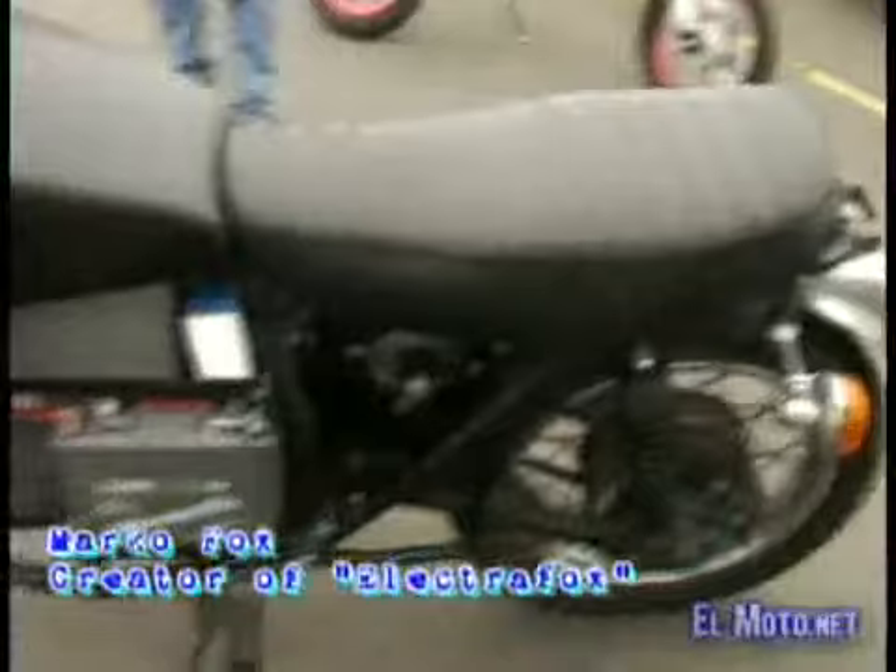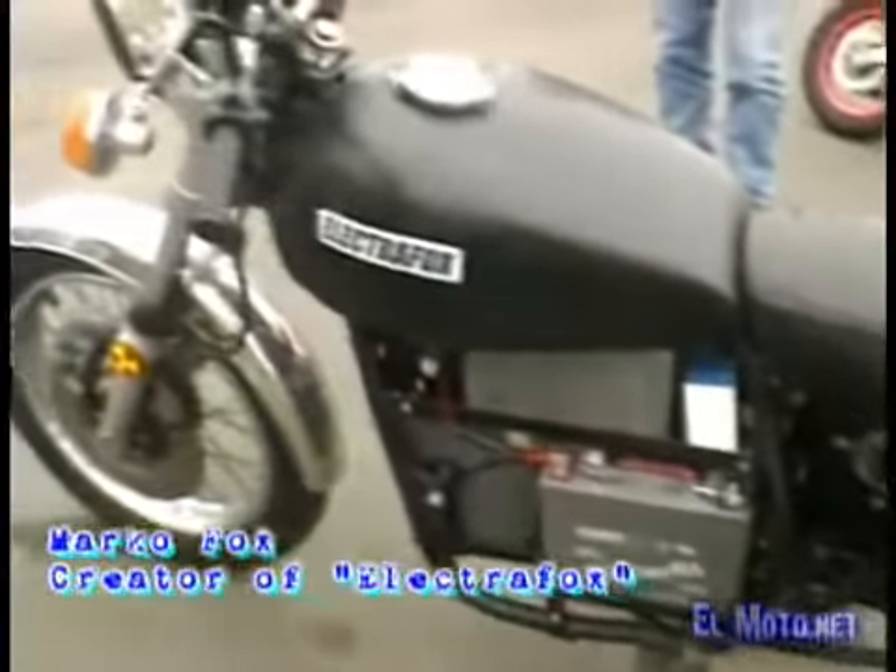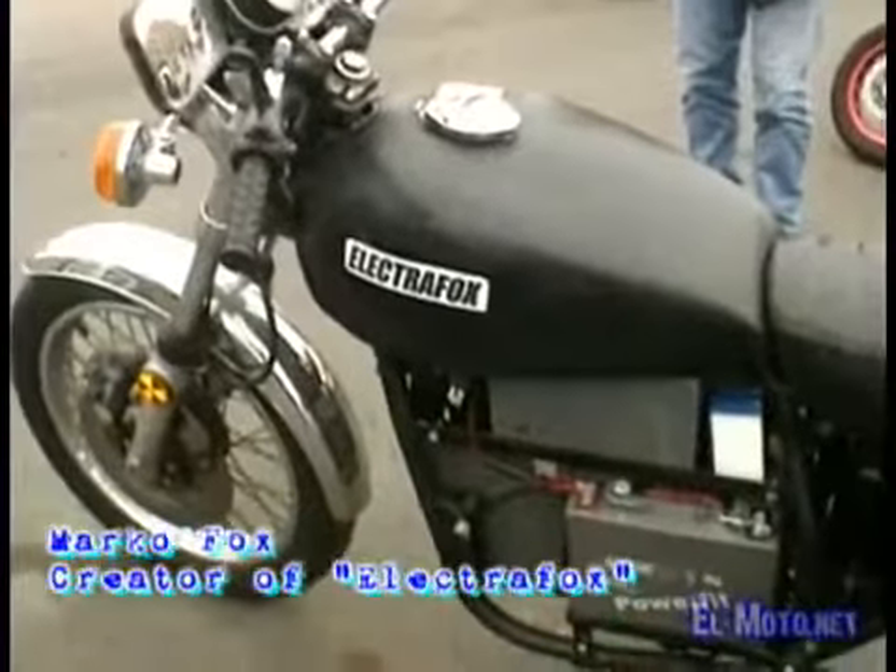Hi, my name is Marco Fox. This is my 1975 Kawasaki. It was a Z-Line. It's the Electrofoam.